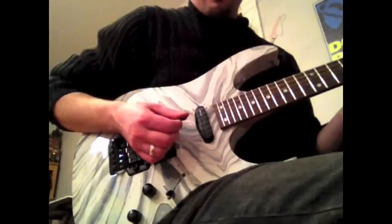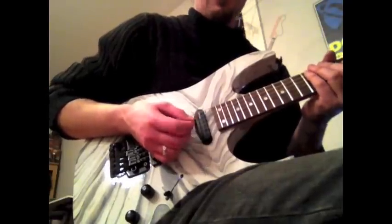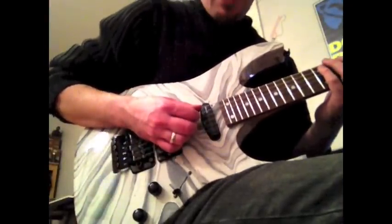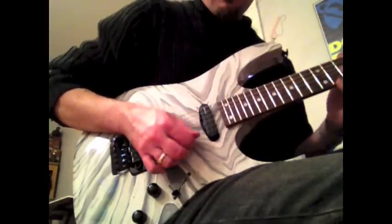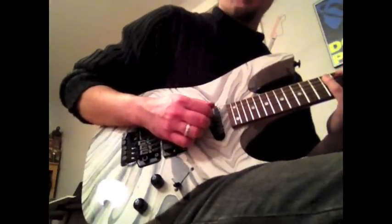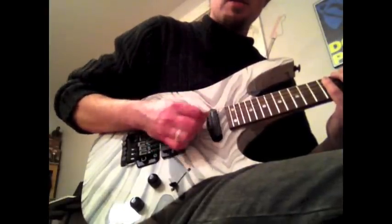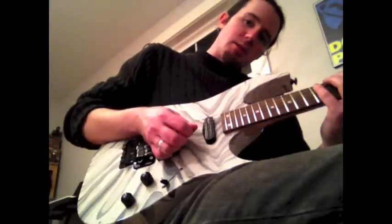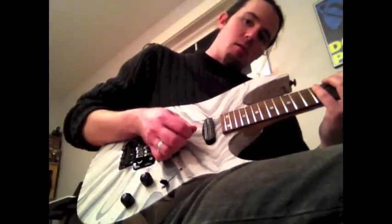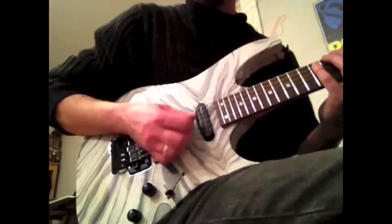Now that you know how to hold your pick and you know the sample arpeggio, let's talk about the actual sweeping technique itself. There are two basic options: wrist versus elbow. Here's exhibit A — the wrist. Notice my elbow and shoulder never really moved. It's the wrist controlling the pick. A lot of players do this — Yngwie Malmsteen uses the wrist — and that seems to work for them. So if you find that's more effective for you, just use the wrist to control all your motion.